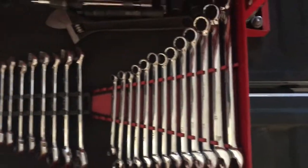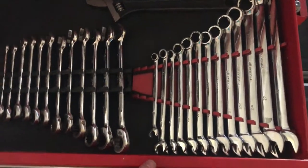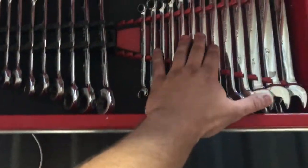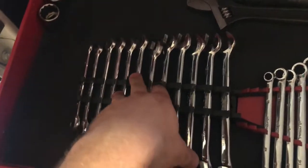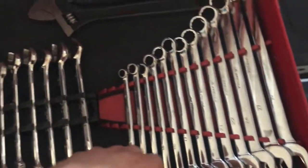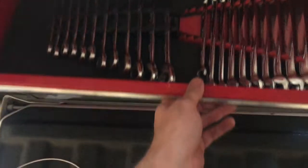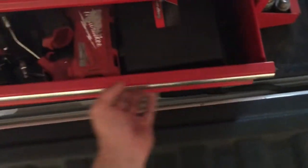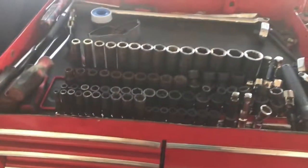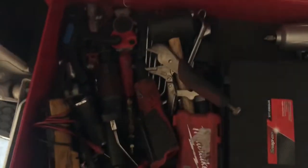I got all my wrenches, extensions, and adapters in here — anything you might need for a job. These are Pittsburgh, these are Macco. They do the job. I have a lot of Macco ones because if you've ever worked at a dealership, everybody looks down on you if you buy anything besides snap-on and Macco. That's why I have a lot of those — I don't know why I fell for that.